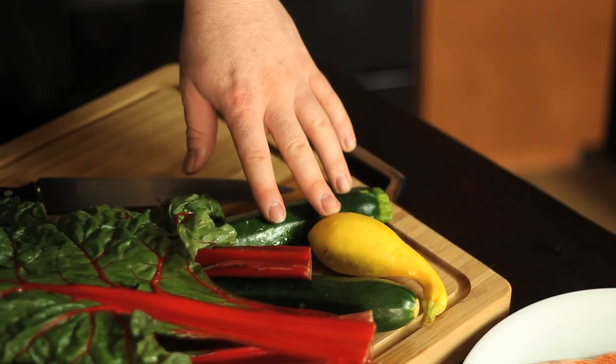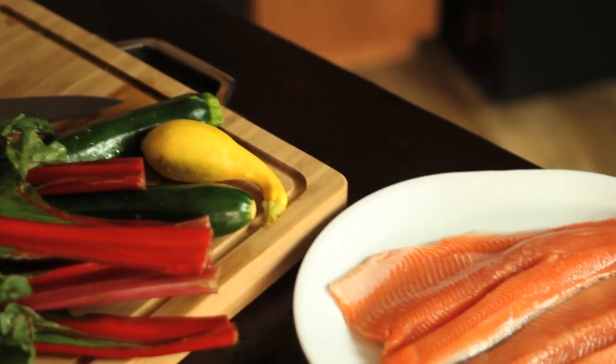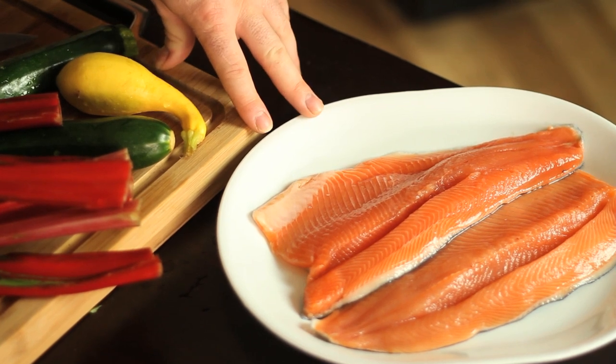Next we have these beautiful Italian organic squashes grown here in Colorado, and then the star of the show: farm-raised organic Idaho ruby red trout.